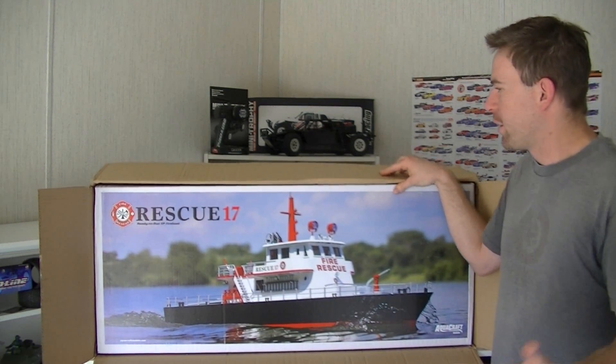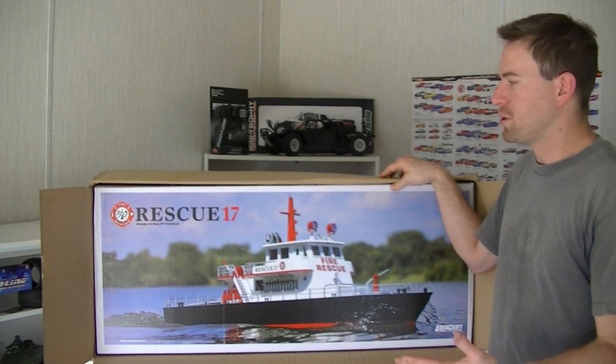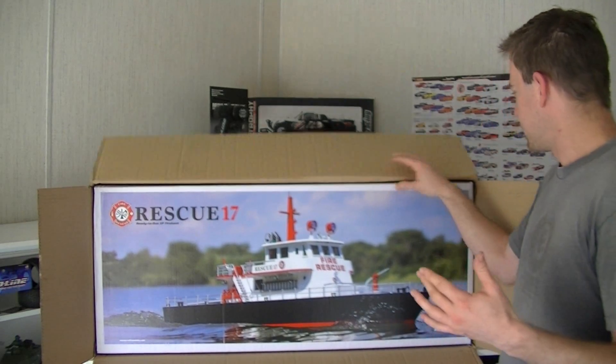We're going to take a look at it a little bit more and show you some of the cool features that this boat has. Let's get this thing out of the box.